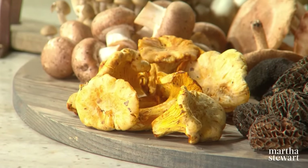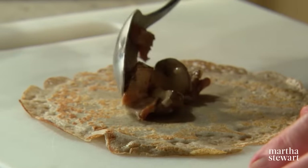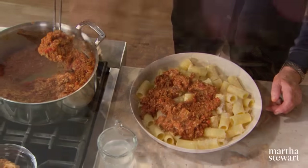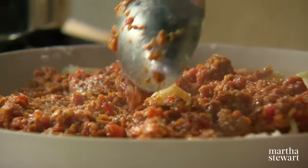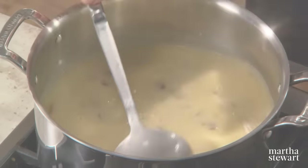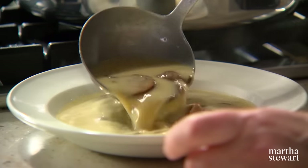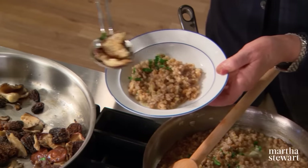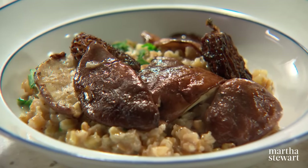We're using chanterelle today to create a delicious filling for savory buckwheat crepes. We're also using shiitake, porcini, and cremini mushrooms in a ragu so meaty you won't believe it's vegetarian. Then we'll show you how to make a rich cream of mushroom soup with a variety of mushrooms, and finally a modern twist on mushroom risotto using an ancient grain called farro.